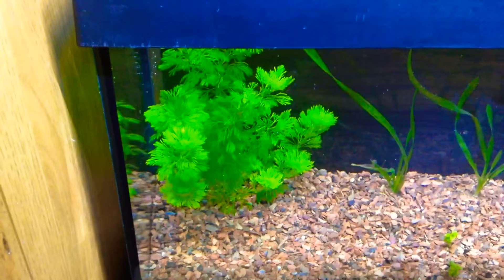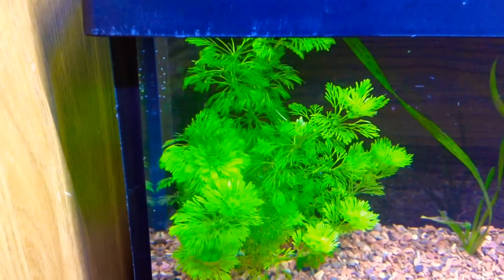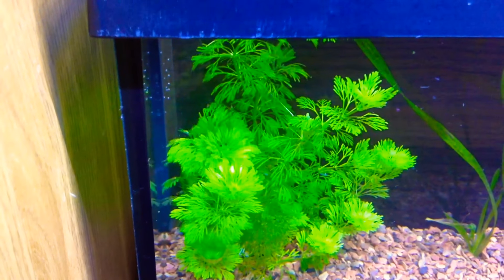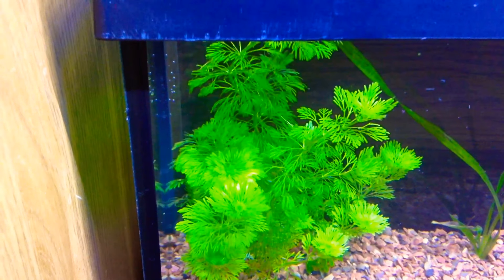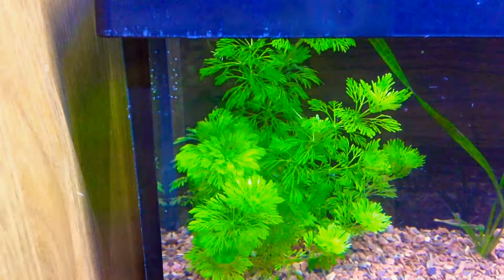I call this plant here non-hornwort, because it looks kind of like hornwort, but it's not. I got this from a pet store, but I forgot the name, and a couple days later I went back to see what the name was, but they stopped selling it. So I never figured out what the name of this plant was.